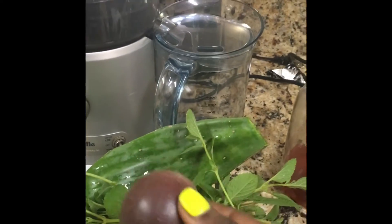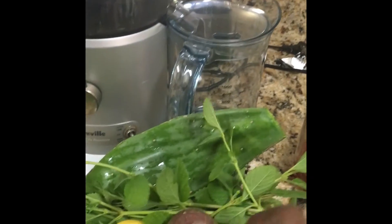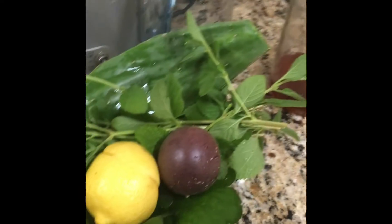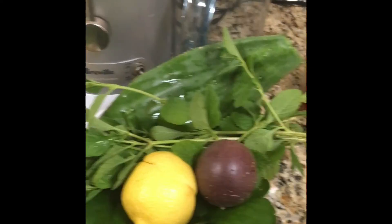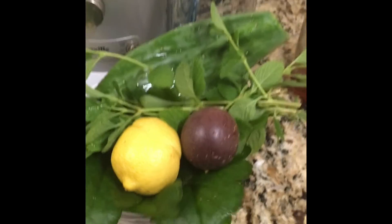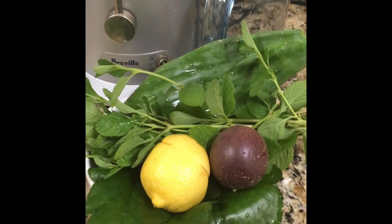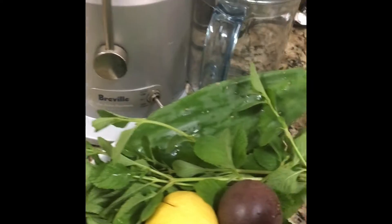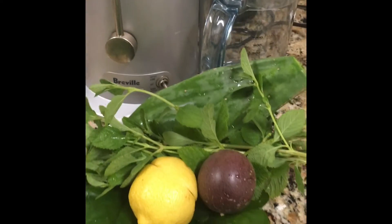I'm throwing in the mix a passion fruit from the backyard, and I'm going to be juicing the whole fruit. Most of the time we just open this fruit and take the seeds out with the juice from the interior, but I'm going in for all the goodness this morning. So the ingredients are: leaf of life, spearmint, tuna, passion fruit, lemon, and organic honey — that's gonna be the juice of the day.